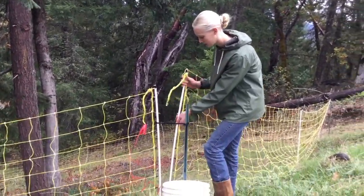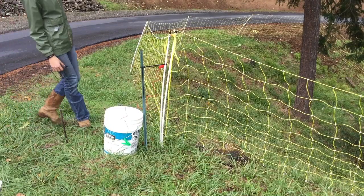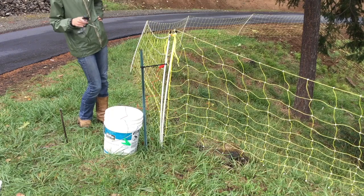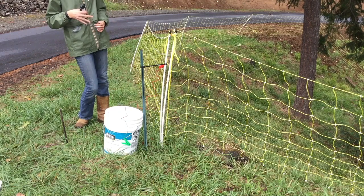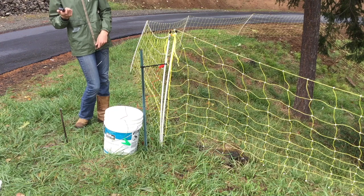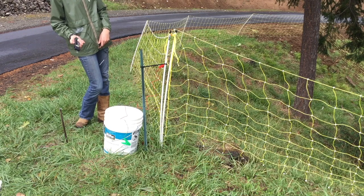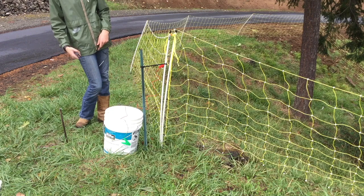So this part right here will be our gate. I have the red alligator clip connected to the fence and I have the battery connected. Now I just have to connect the green alligator clip to my ground rod right here, and then I will test the voltage of the fence with my fence tester. As long as it's good, the goats will be ready to go in - I'll turn it off, let the goats in, and then turn it back on. But if something's not right, then I'll see what I can do to fix it.